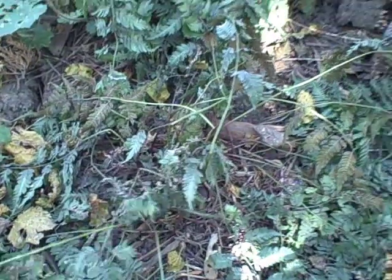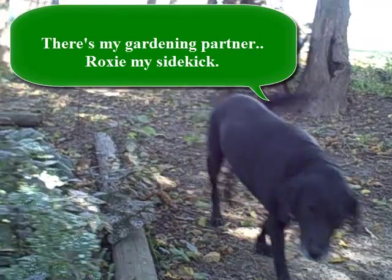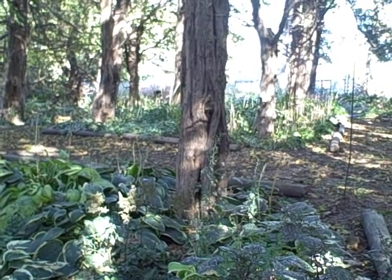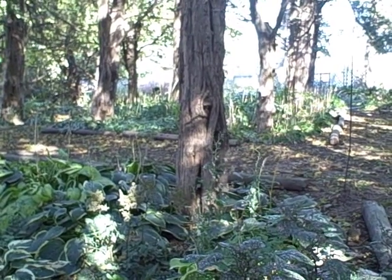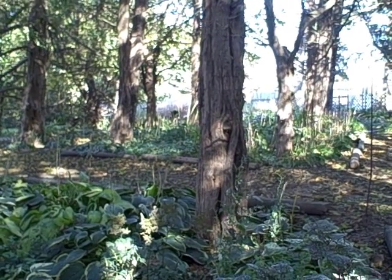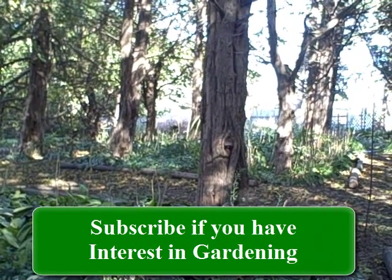I kind of do this every season. Just a reminder and a tip: if you want to keep your plants healthy, thriving, and coming back every year, make sure that you water them in the fall. Now, that's only if you're in a dry area or if it's really dry in the fall. You guys take care and we'll talk to you on the next one. Bye.